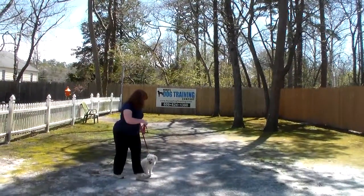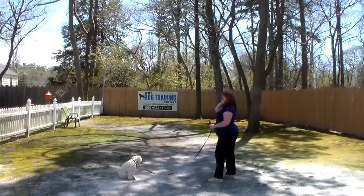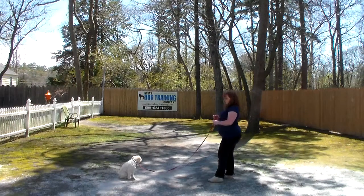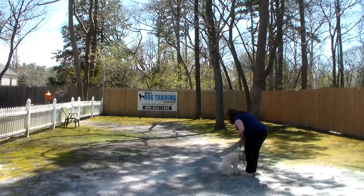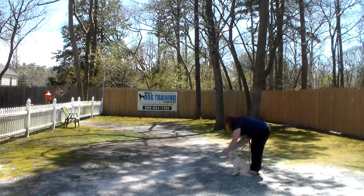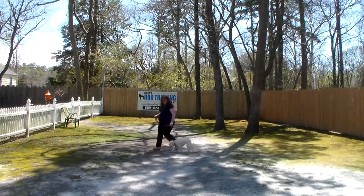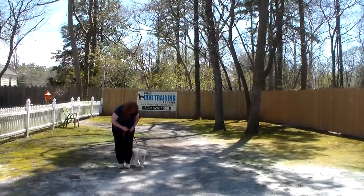We're going to go ahead and show you that sit-stay one more time. Again, have her hold this for 30 seconds up to 3 minutes. Instead of returning back to her, Brandy's going to call her out of that — the command is 'Bella, come.' She should come back and she should sit. Bella's added her own little twist to that recall command: she comes back and almost turns completely around and sits on your feet, but as long as she's coming when she's called and sitting when she gets there, she can do it any way she'd like.